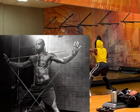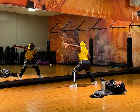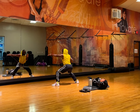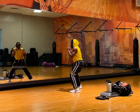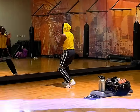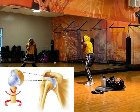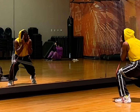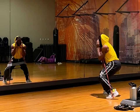LeBron James taught me this movement pattern himself. You're going to move slowly, almost like a crab, from left to right, ensuring that on each step you are coordinating the light tap of your forefoot alongside the internal and external rotation of your wrist.